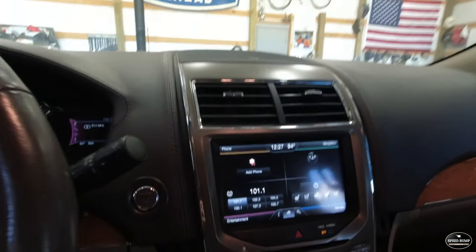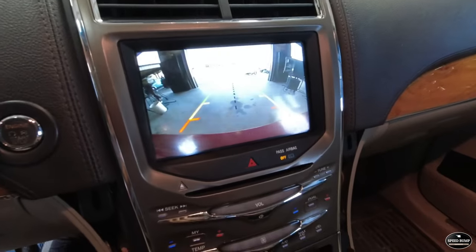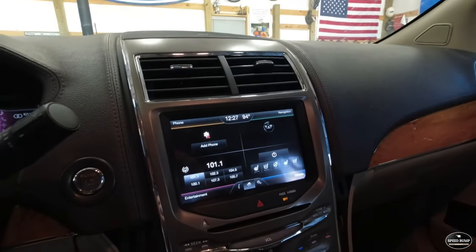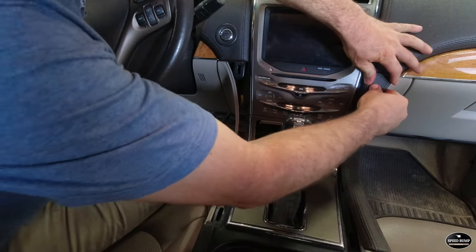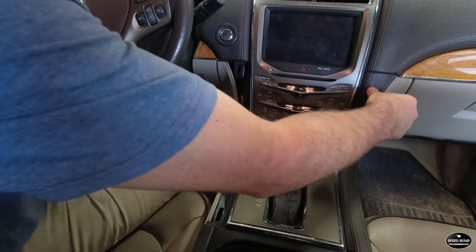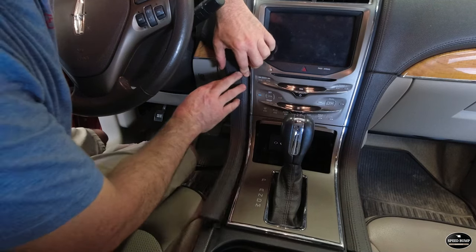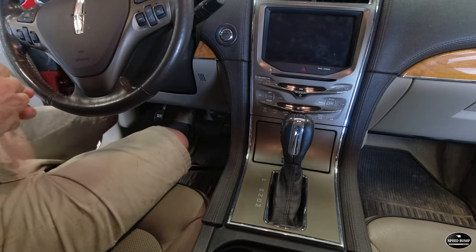I want to see if the horn still works — it works. Let's check our backup camera — yep, backup camera works. We'll slide these trim pieces back in. It's as easy as that. Well, that's going to be it. I hope this video was helpful. If it did help you, please hit that like button, and if you want to see what else we're doing here in the shop, hit that subscribe button. We'll see you on the next video.